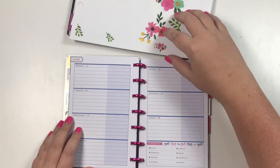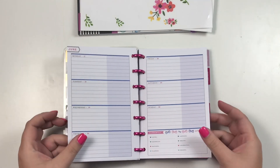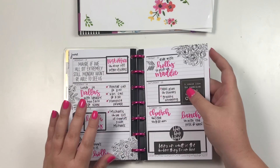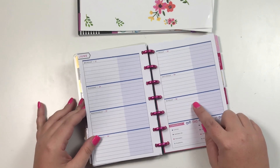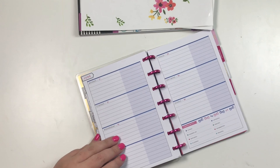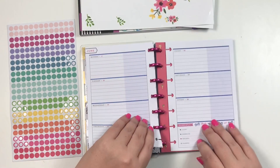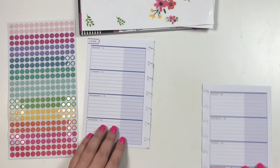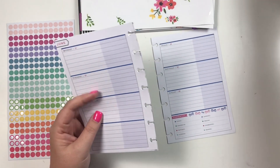Hey guys, it's Heather from Cal of a Plan and today I'm planning in my mini happy planner. I just noticed that the dates are wrong — I must have taped this last week onto the wrong page, because this is the 17th and this is the 30th. We're going to have to redate it, but that's okay, we will make it work. This is what happens when you frankenplan — you might mess up.